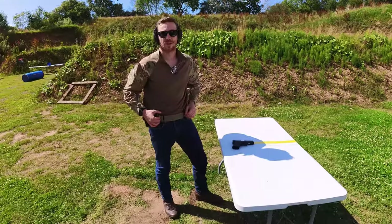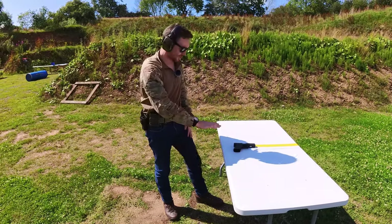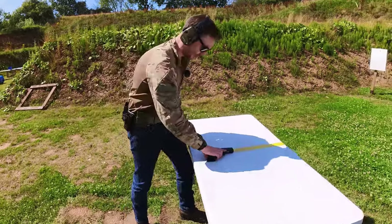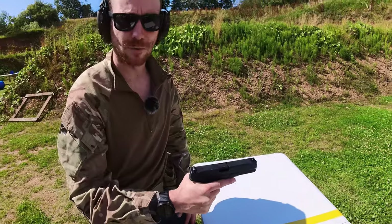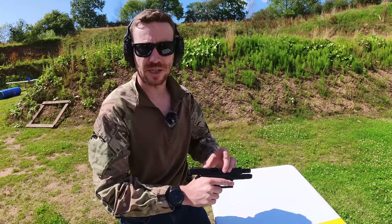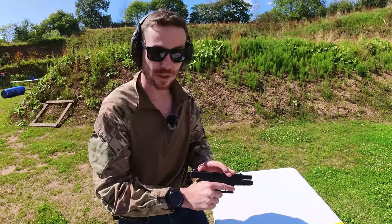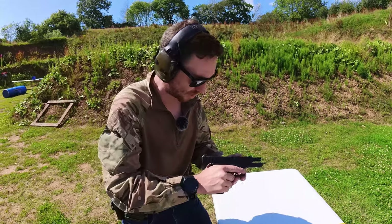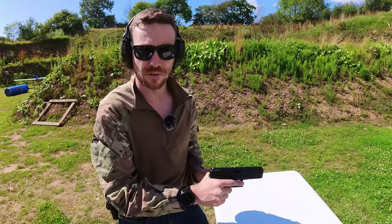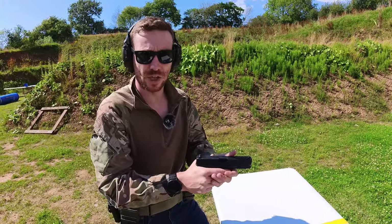First things first: eyes and ears. Now you've walked up to this pistol and you don't know what state it's in, so what we're going to do is check it's clear. With your finger outside of the trigger guard, lock the slide open. In your head say to yourself: chamber, magazine. You can do it twice — it makes you look at them and remember. Chamber, magazine. Chamber, magazine. Now I know that pistol is clear. Return the slide and fire off the action.